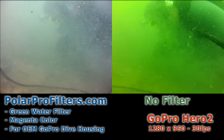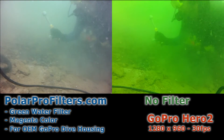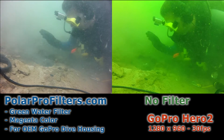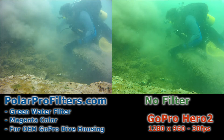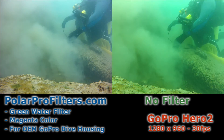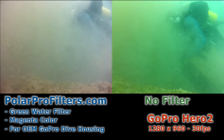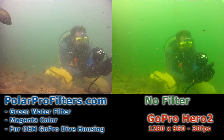Even in murky water with stirred up silt, you can see that the filter allows the natural light and the earthy tones of the silt to be captured by the camera. Whereas the non-filtered camera is seeing nothing but green with the stirred up silt. Once the light source starts to get obscured, the non-filtered GoPro is going to automatically adjust its sensitivity — especially in green water — and go right back to a bright tinted green color throughout the entire captured image.